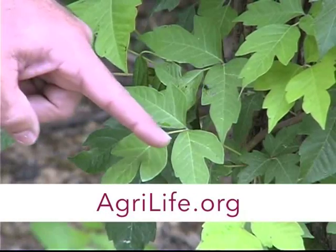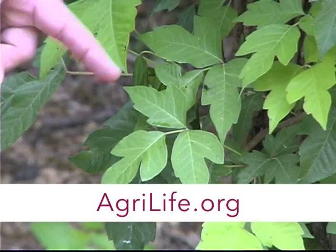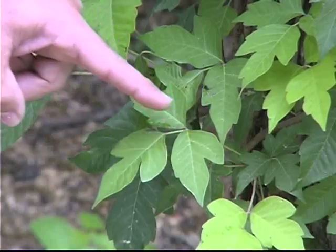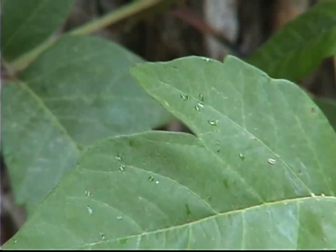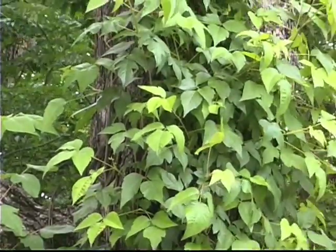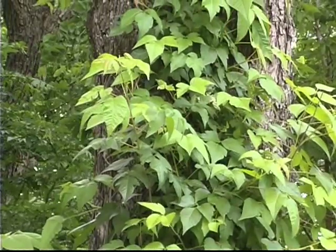Poison ivy is easy to identify. You can go by the old adage: leaves of three, let it be. Another characteristic is that sometimes the leaves have a little thumb on the bottom end of the two lower leaves, kind of like a mitten. But leaf form varies a lot, even on the same plant, so don't just memorize one particular form — get an overall idea.